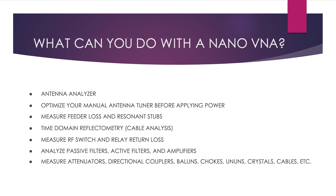Nano-VNAs can also analyze active filters and amplifiers. They can measure attenuators, directional couplers, baluns, chokes, un-uns, crystals, cables, et cetera. There are probably many other things I have not listed.